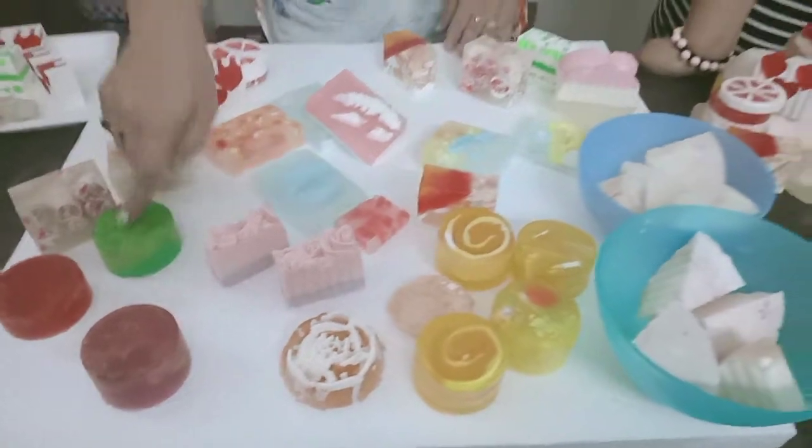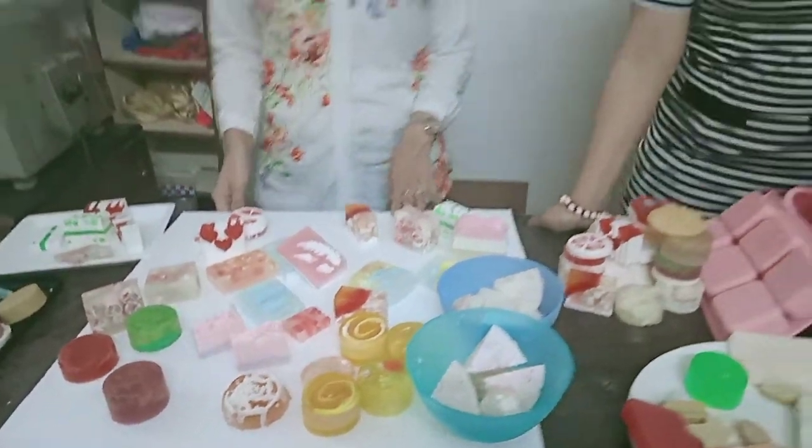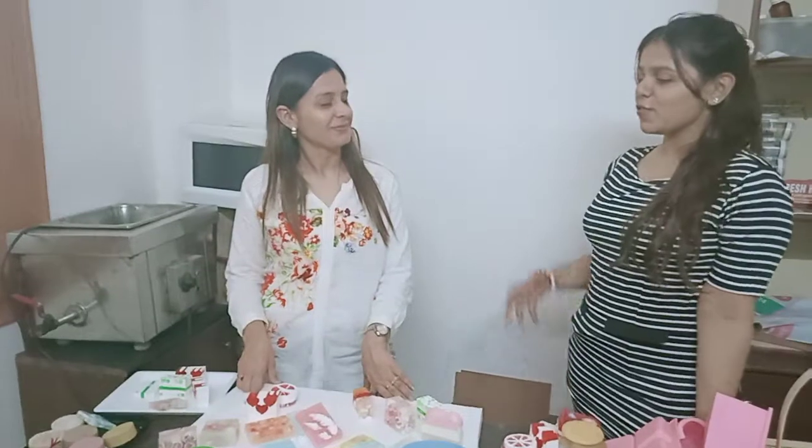And these are the scrub soaps that we made today in class. I really loved the scrub ones. So how confident are you now? If we give you the material, do you think you will be able to make the soaps?